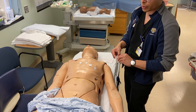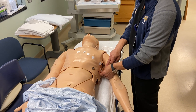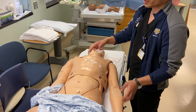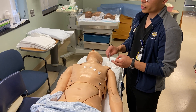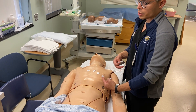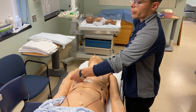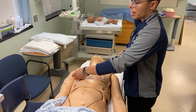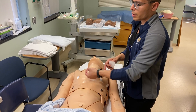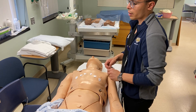V7 will be right next to that, right here. For most of our children, we usually also do V3R and V4R. V4R will be the mirror image of V4 — in the fifth intercostal space at the mid-clavicular line but on the right side. V3R will be the mirror image of V3, in between V1 and V4R.